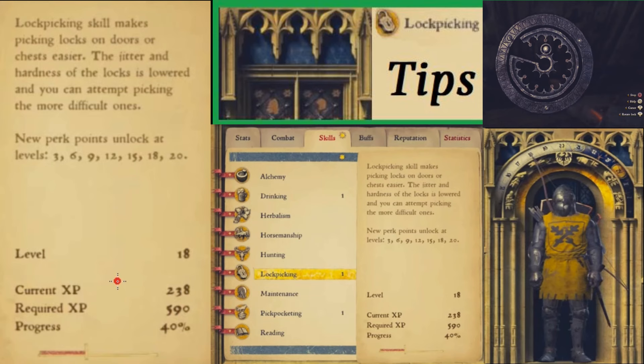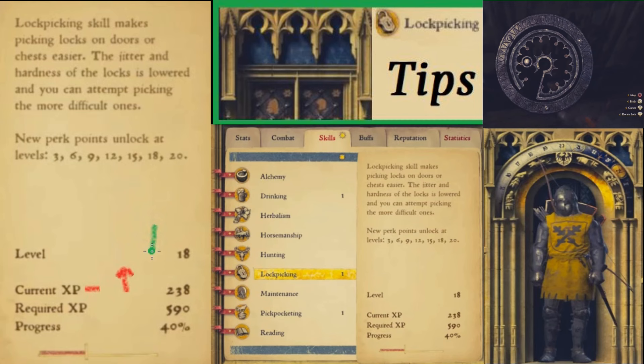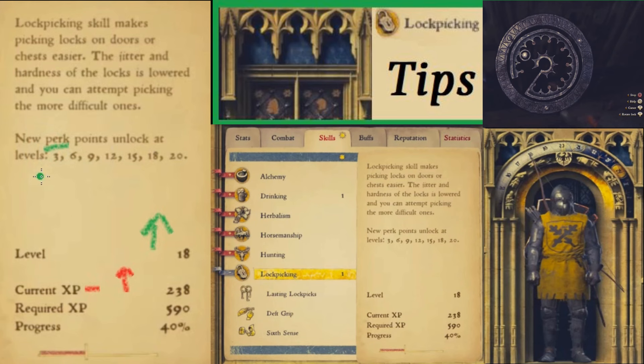The more locks that you pick, the more your experience points or XP go up. And that's a good thing because that means you're going to level up. And when you level up, that is also good because that means you can unlock perks. You can unlock perks at level three, six, nine, twelve, fifteen, eighteen, and twenty.